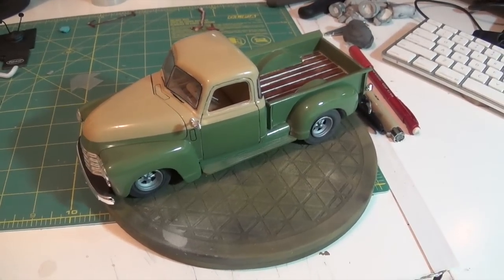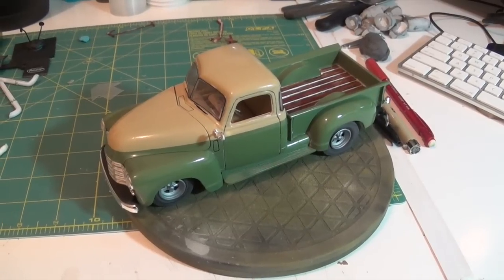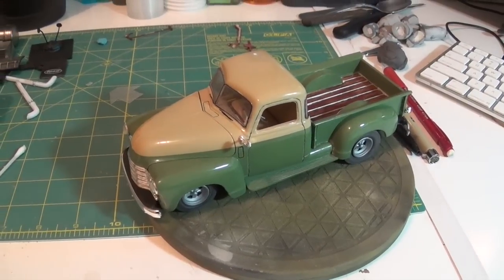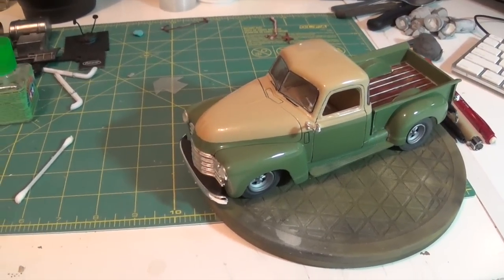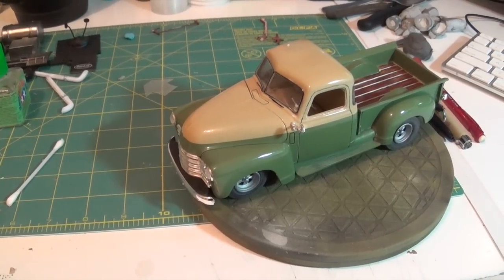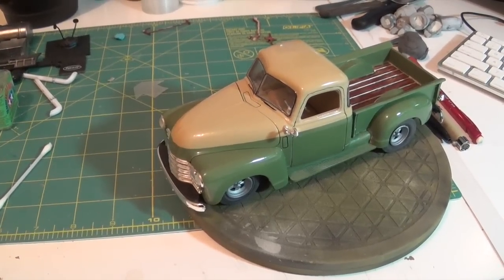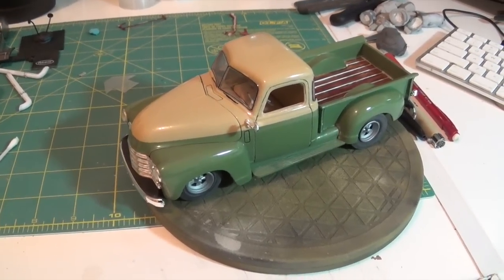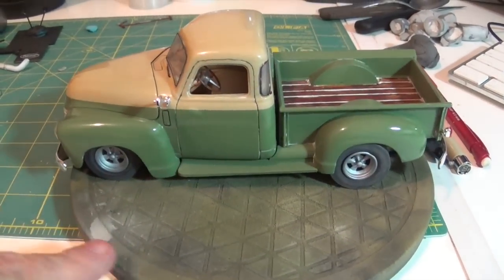Hey Gents, here's the 1950 Chevrolet. Kind of funny, I'm sitting here looking at it and I just realized I wish that front valance at the front bumper — I wish I had painted that the body color. But I do a whole bunch of these cars, trucks, four wheelers. Matter of fact, this is the second completed car.